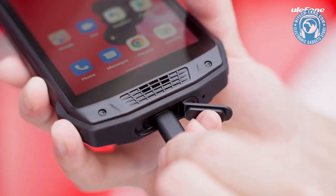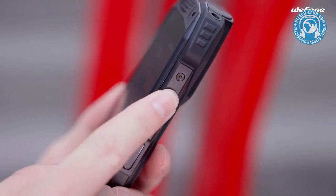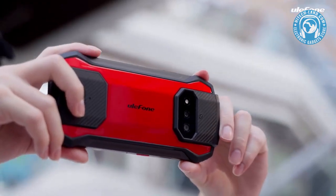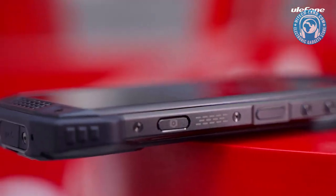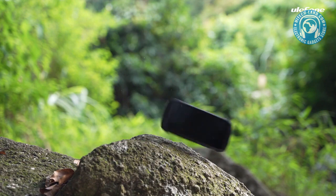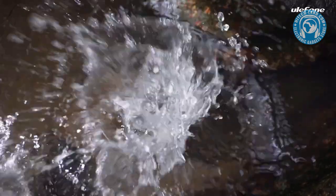There's a Type-C port for charging and data transmission. The volume rocker can be pressed to turn the volume up and down. Worth noting that there is a camera key to capture splendid moments by one touch. Armour 15 is drop-resistant to 1.5 meters and waterproof to 1.5 meters.